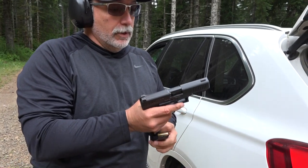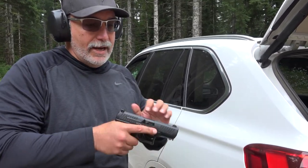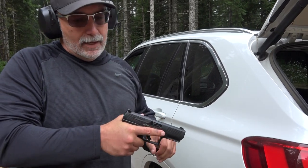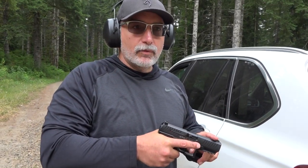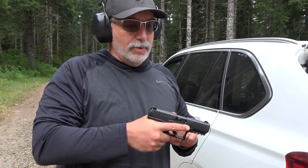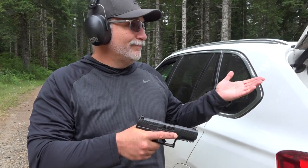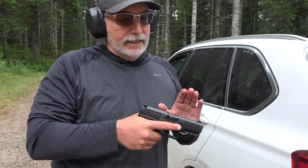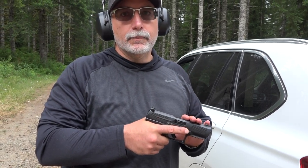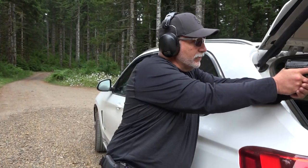I've complained about the recoil in this Walther PPQ without the DPM systems in it. I can already tell a difference and I've only gone through one magazine. If you like the Walther PPQ because of its superior trigger — which it is superior — I'm hitting from 30 yards away every time I squeeze the trigger. It's just a very accurate pistol and I think the trigger has a lot to do with it. So let's shoot her a little more with the DPM systems in it.